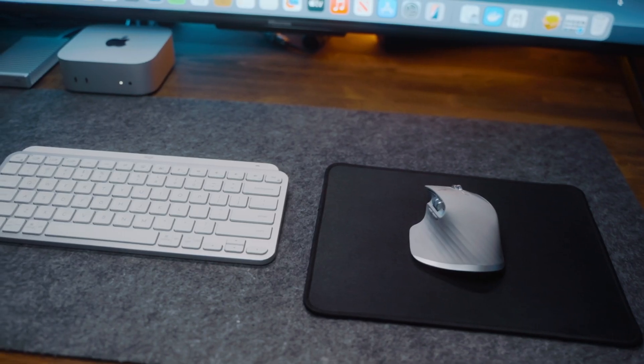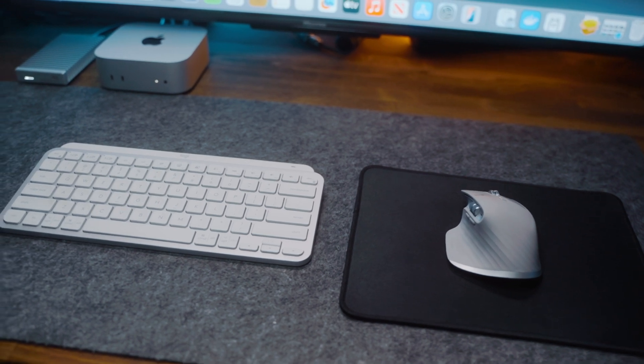Most of the videos I edit reside on a NAS server, so the Ethernet connection lets me edit videos remotely from my network. File transfers between my NAS and my Mac Mini are super fast over Ethernet versus Wi-Fi. Now here are some accessories I use with my Mac Mini to take it to the next level — links to everything are in the description below.